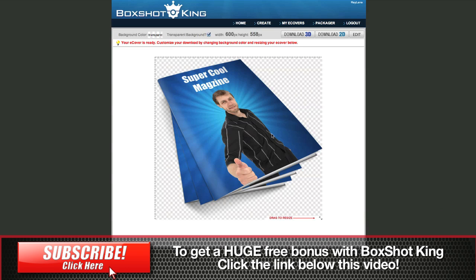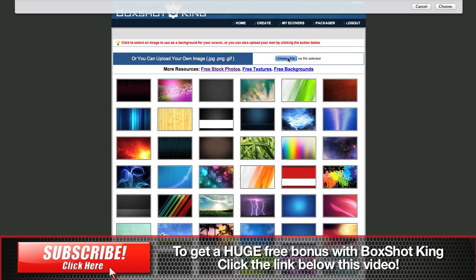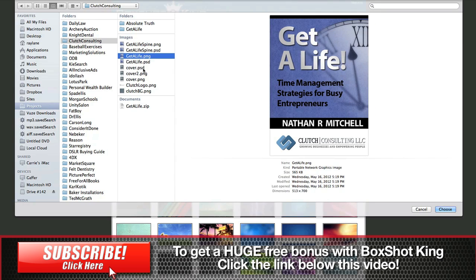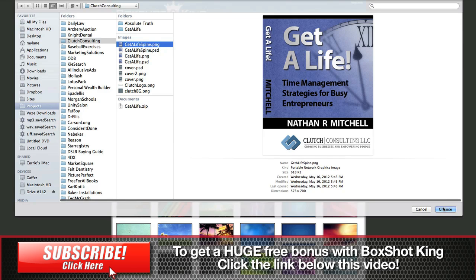Now the great thing about this is it doesn't end right here. Now we've got our super cool magazine, but you can do all sorts of things with this. As you can see, we can do it in two minutes, but let's check the rest of this out. Let's say we wanted to create this paperback book standing. What we can do is go in and pull up something we've already created — a flattened version. This was created in Photoshop, but that's okay, nothing wrong with that. We can choose one of these here — let's get a book with a spine.